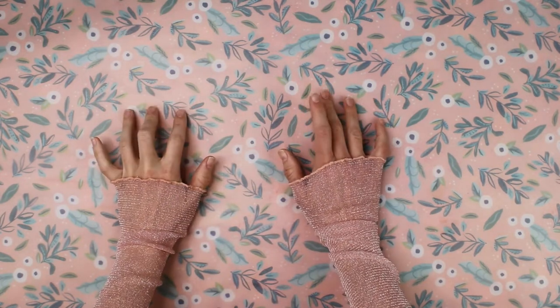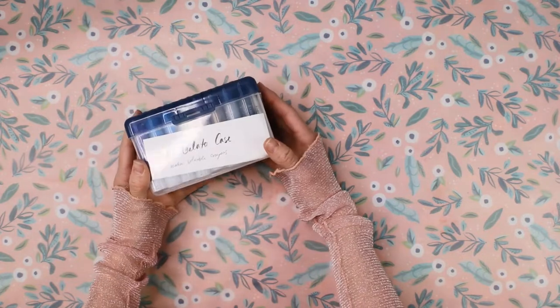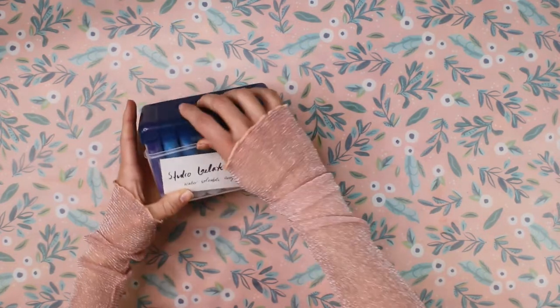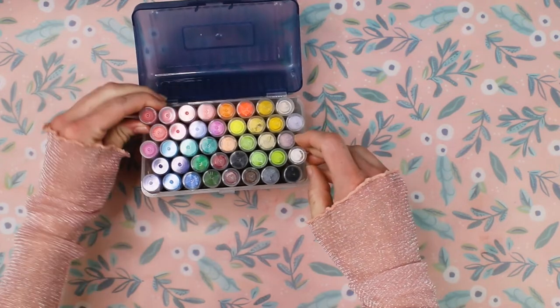Why, hello. In my ongoing quest to play with all the art supplies that exist, let's get these out. These gelatos — I have a whole bunch of them. As you can see, a lot of them. Well, let's do some art with them.